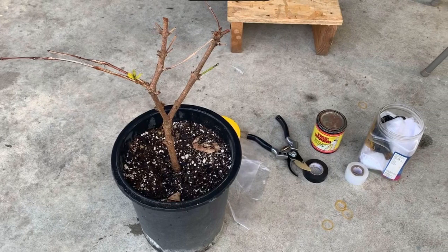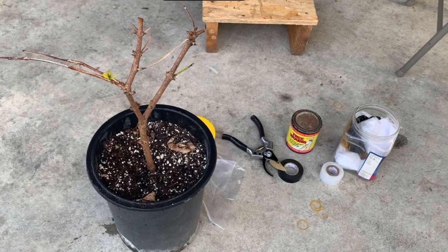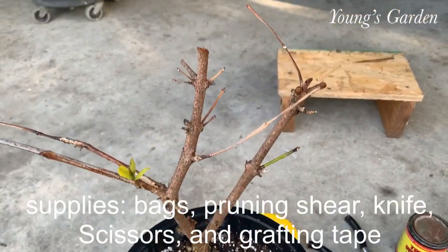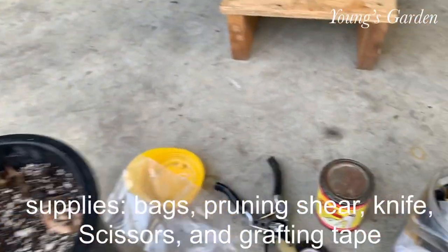Hi guys, welcome back to Young's Garden. Today I have a special clip all about my father's grafting technique and he will demonstrate to you today.